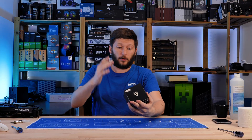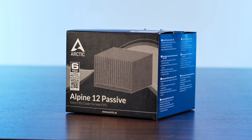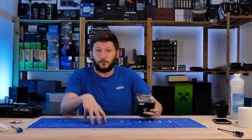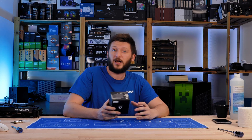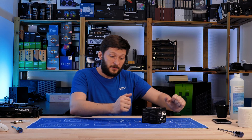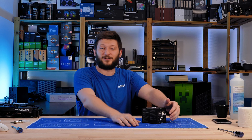We are going to have a look at the Arctic Alpine 12 Passive, and as you might have noticed, I'm not sitting in my usual spot - I'm sitting closer. I'm doing this because the Arctic Alpine 12 Passive is a very special kind of cooler. Instead of the usual stuff everybody expects, like a big heatsink and a bunch of bad fans, this thing is nothing. It's literally a chunk of aluminum where somebody ground a couple of cuts into it.